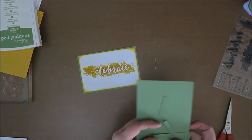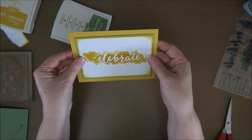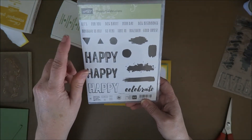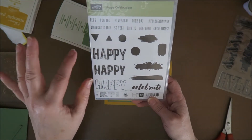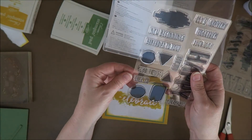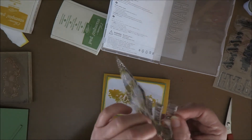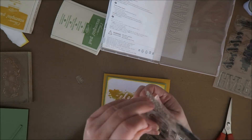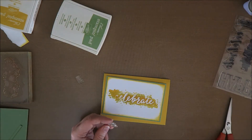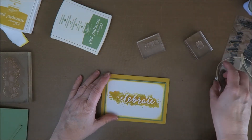Now I have this and I can put it on my card — that's nice! But I want to put more sentiments on here, because in this set you also have 'Let's celebrate your day.' Here you have 'Let's' and 'your day' is over here. I need some more — so this says 'your day' and this says 'let's.' What shall I use — yellow or green?